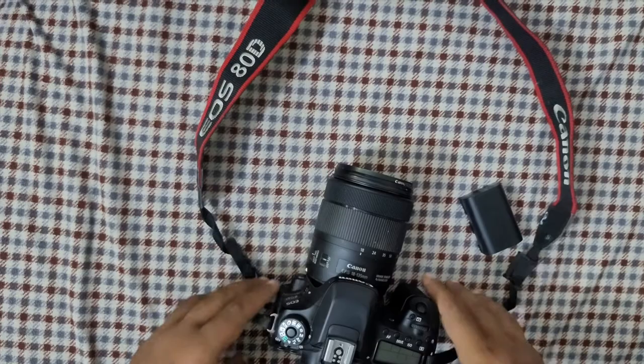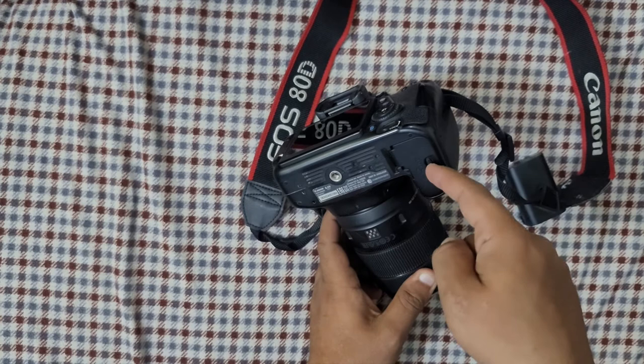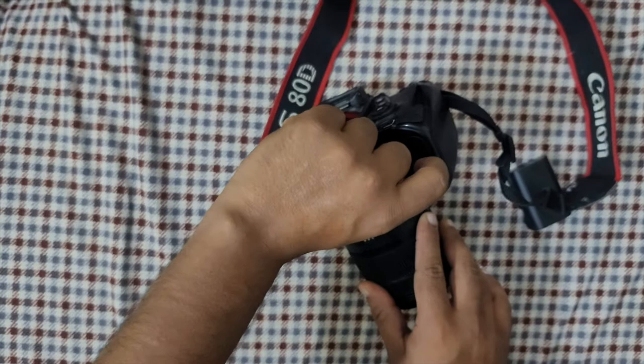First, you have to switch it over to the latch, flip it back, and you can see this is the battery port. It says 'open down', so we're gonna push this button a little bit down and it will automatically open up — it will give a slight open. Here you go, so this is the battery port.